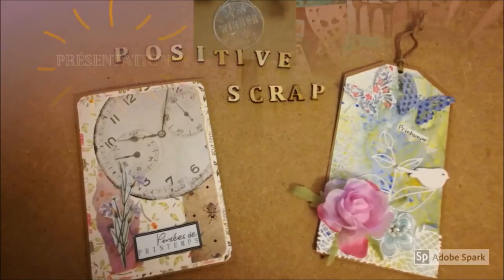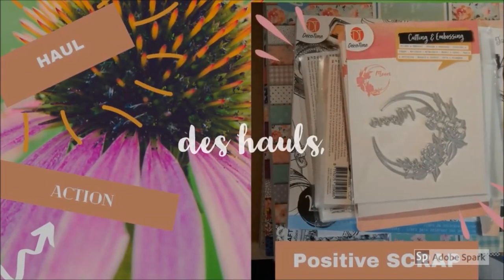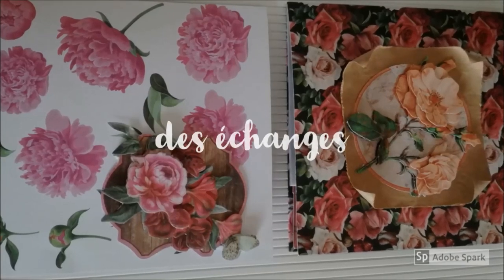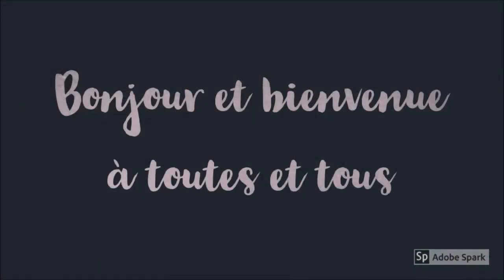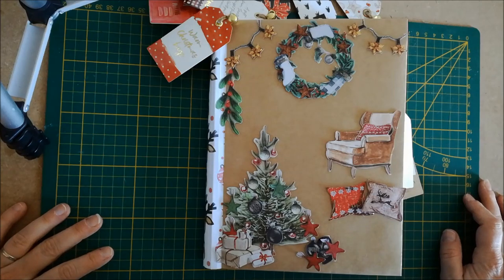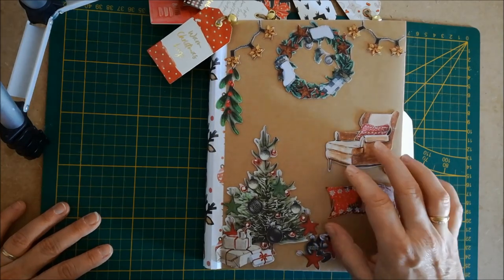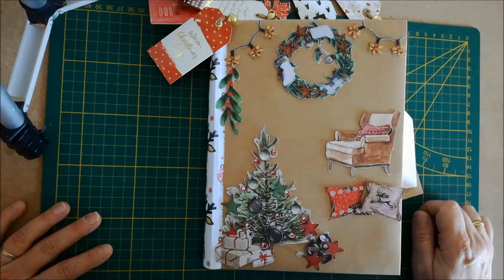Bonjour à tous. Aujourd'hui je vais vous faire voir l'album de Noël que j'ai fait pour mettre les photos que je prends tous les ans lors du Noël de chez Tatat, c'est-à-dire le repas participatif que j'organise avec mes employeurs et leurs enfants, durant lequel le Père Noël vient et leur remet leurs cadeaux de Noël qui viennent de chez moi.